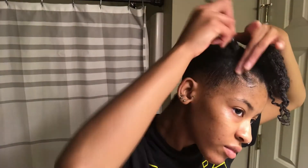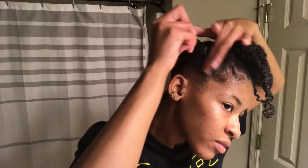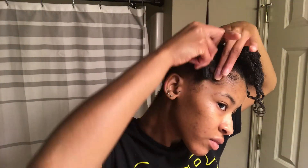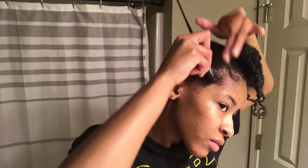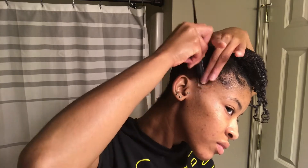Now I'm just doing my edges, and I will have an updated tutorial on how I do my edges and baby hair — or whatever you prefer to call them — but yeah, that's what I'm doing here.